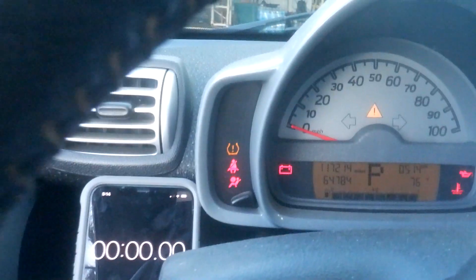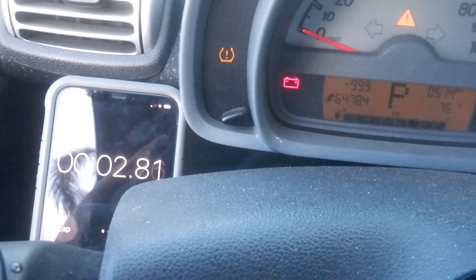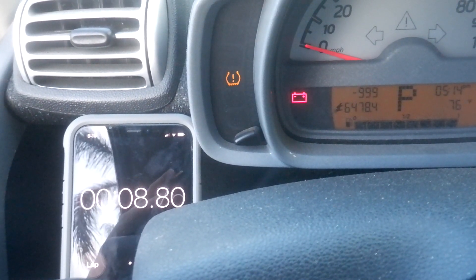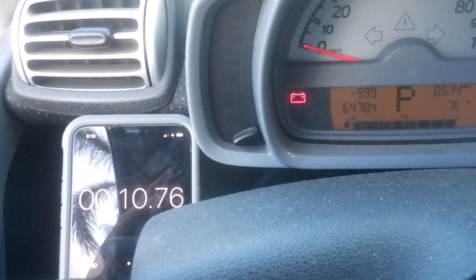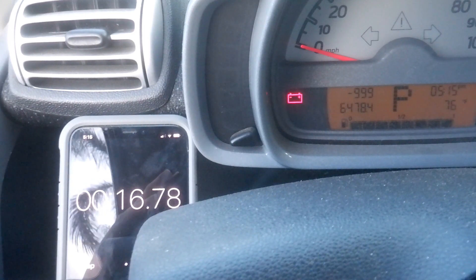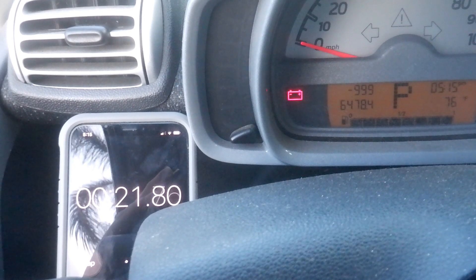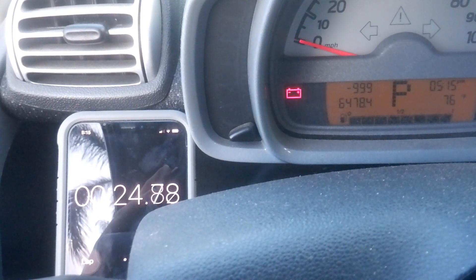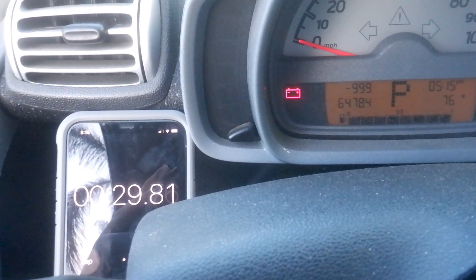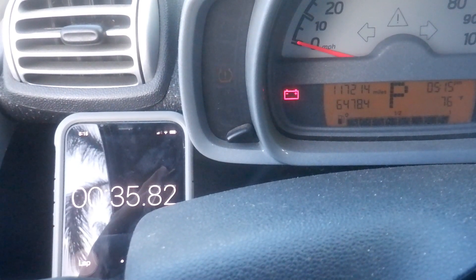I'm going to start the car, put it in the on position. Let's start my timer here — it's going to start blinking for 60 seconds. If that TPMS light blinks for 60 seconds, it means something is wrong with the equipment, probably the tire sensors themselves that are damaged, or the battery might be dead. They say these batteries last about 10 years.